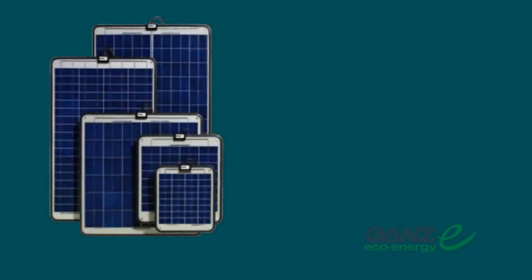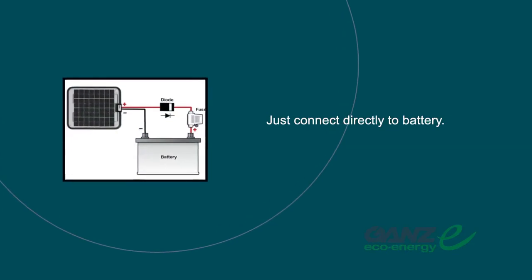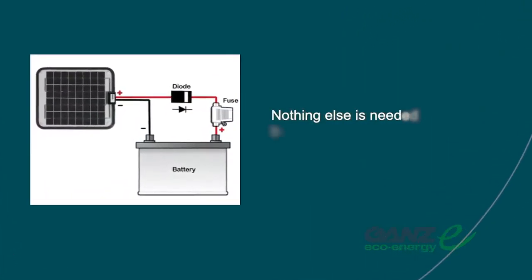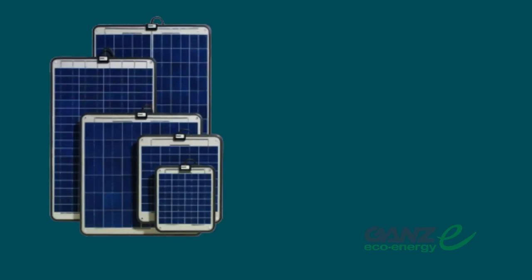Figuring out how much solar is needed is quite simple. To trickle charge a battery, use either our 6-watt or our 12-watt panel. Simply connect directly to the battery, negative to negative and positive to positive. Nothing else is needed because they are pre-connected with a blocking diode, terminals, and fuse.